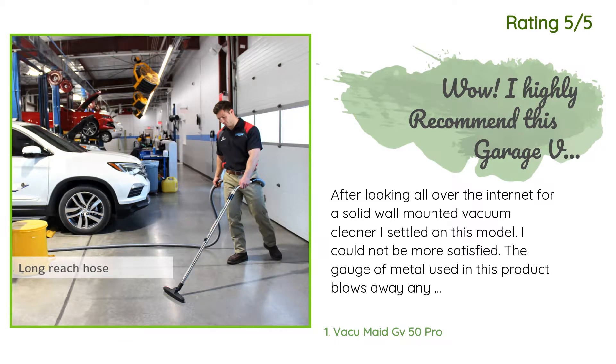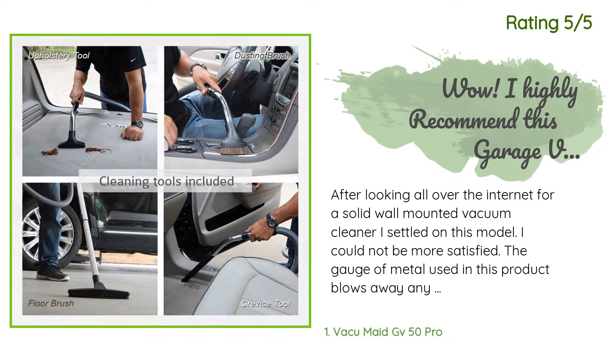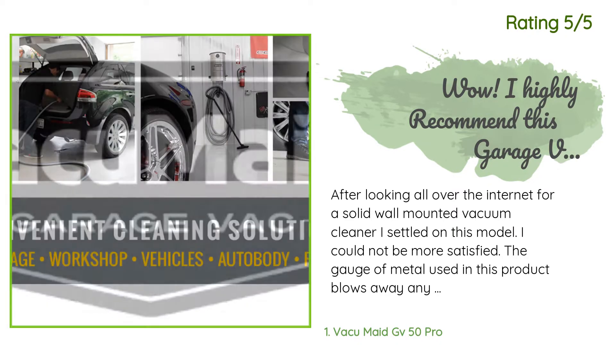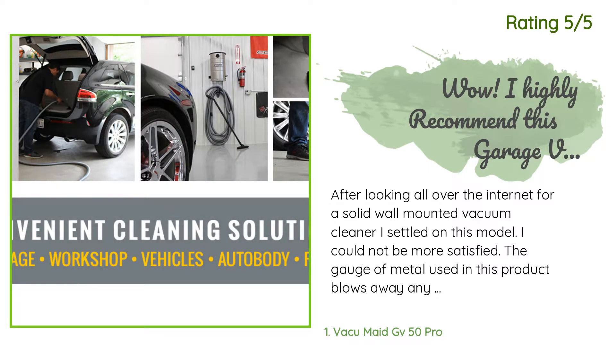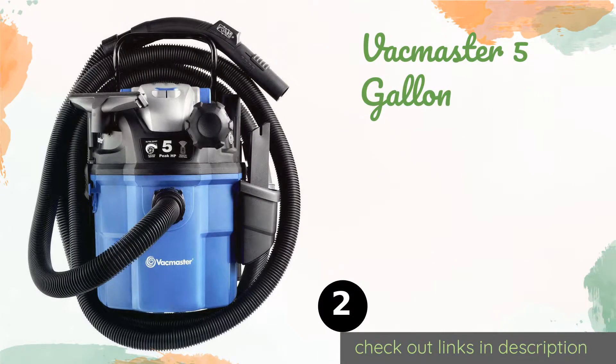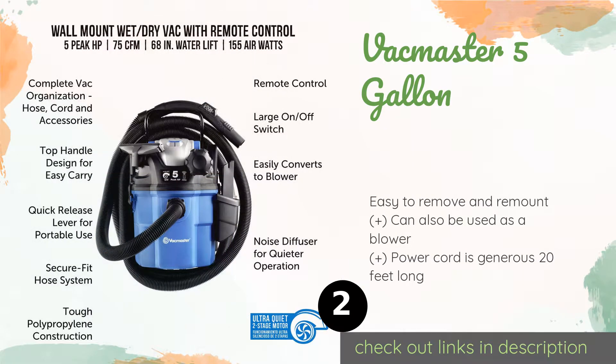Another happy customer said: 'After looking all over the internet for a solid wall-mounted vacuum cleaner, I settled on this model. I could not be more satisfied. The gauge of metal used in this product blows away anything I have seen or bought at the big box stores. If this is what American-made is like, it makes me wonder why I would ever buy anything made in other countries. Installation was about 20 minutes deciding where to put it and 10 minutes putting it up. It was very easy. The quality of the attachments reminds me of the attachments on an AA1500 Rainbow.'